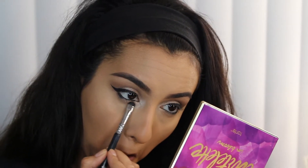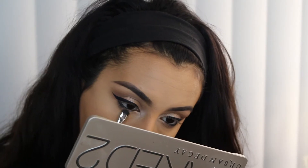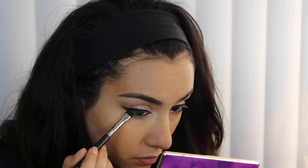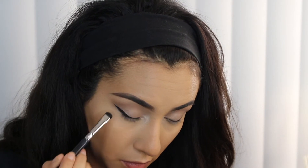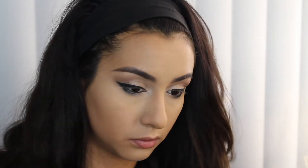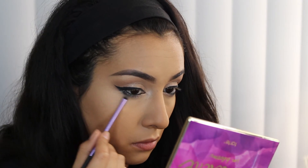Now I'm picking up both of the colors I used on the lid earlier — first Suspect from the Naked Two palette, then Sidecar from the Naked One palette — just to add a little shimmer on the lower part of my eye. Then I'm taking the black eyeshadow from the Naked Two palette, called Blackout, and running just the tiniest bit on the outer corner, connecting it to the eyeliner for more of a cat eye effect. I wanted to keep it soft and create almost an ombre effect going from the shimmery light color to gray to black.